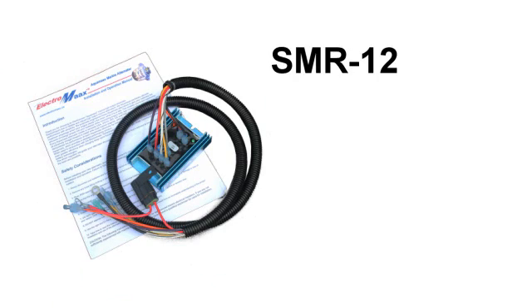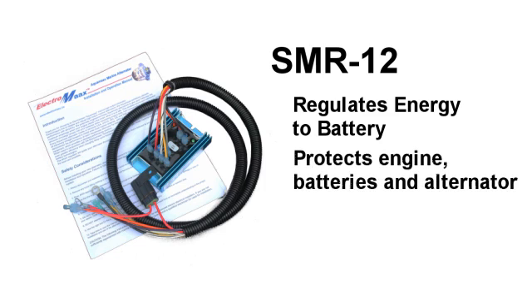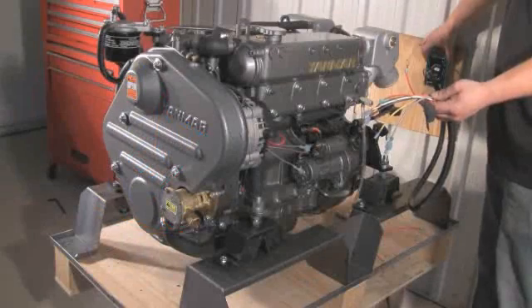For boat owners and marine installation professionals who require an exterior multi-stage smart regulator, we have introduced the ElectroMax SMR-12. The SMR-12 regulates the energy to the batteries in small increments that protect the engine, batteries, and alternator. We recommend you install our SMR-12 with any alternator or generator over 100 amps, especially if you have a very small horsepower engine.